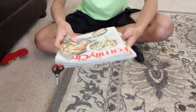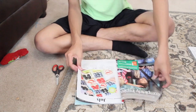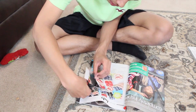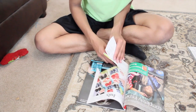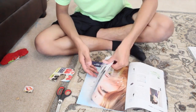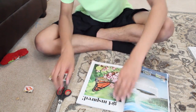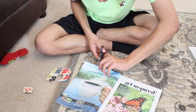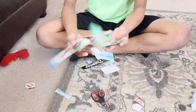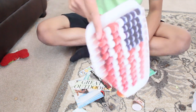Now you're going to go through your magazines and pick out pictures that you like or that stand out to you, and you're going to cut them out. Now that you have all your little pictures and whatever — all my pictures were mostly about outside and food, because I'm a food person.